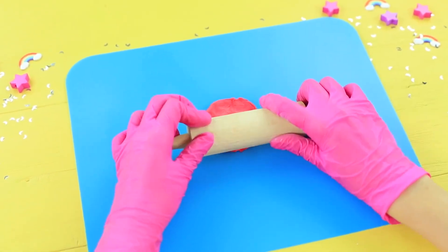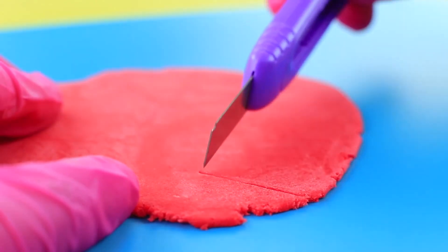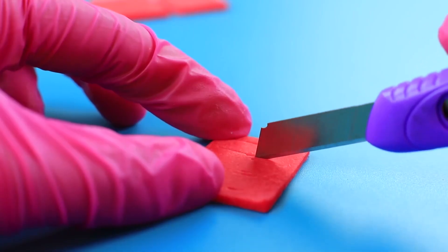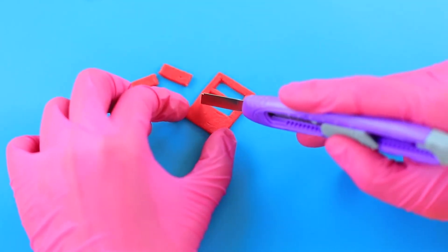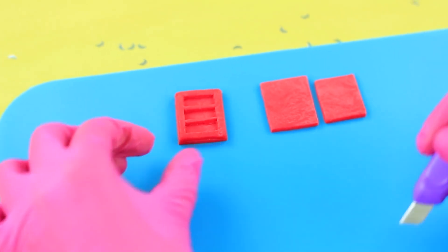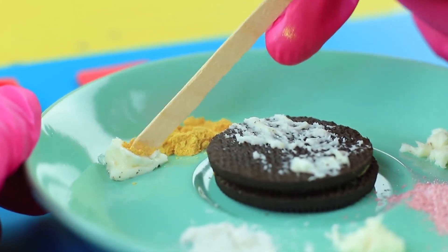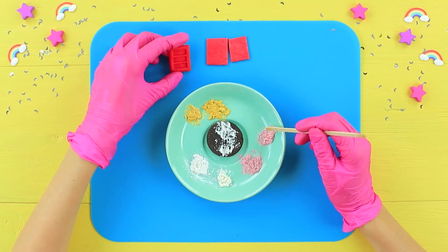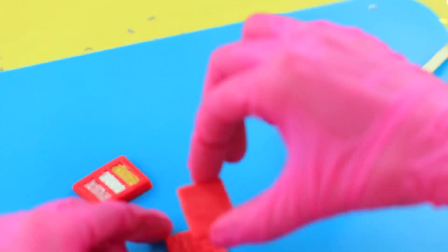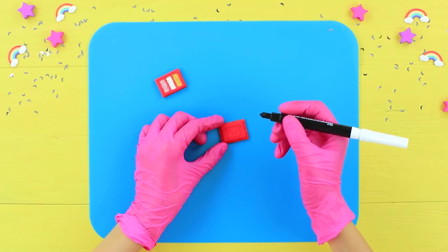Roll out colored fondant with a rolling pin and cut out four rectangles — one slightly smaller than the rest. Make three cuts inside one of the rectangles and connect it with the main rectangle. Remove the filling from an Oreo cookie and mix it with different colors of food pearl powder. Fill up the fondant container, then glue the last two rectangles together with jelly glue. Smooth the edges with a modeling tool and write the brand name with a food marker.